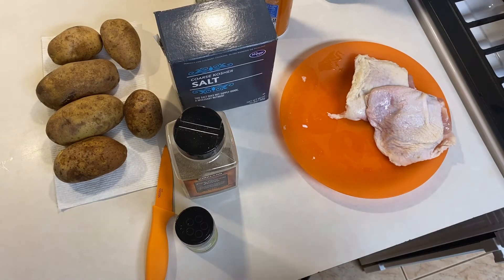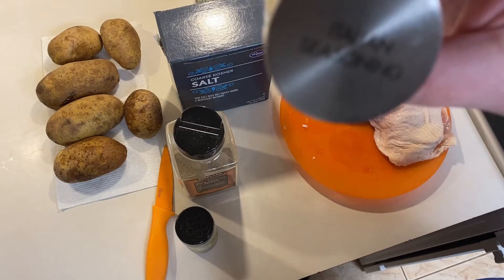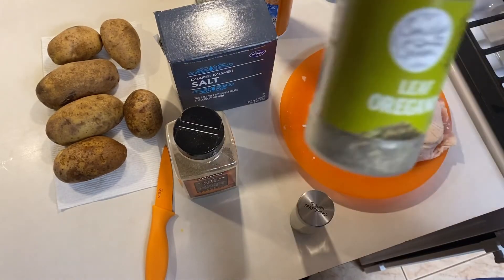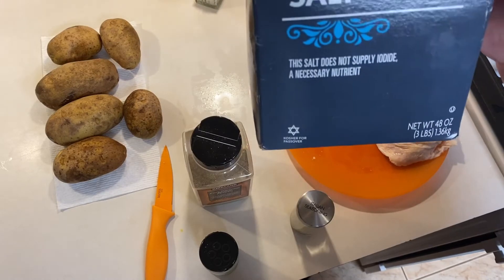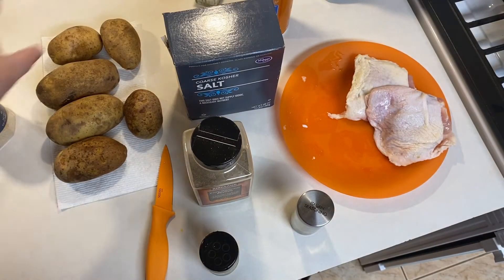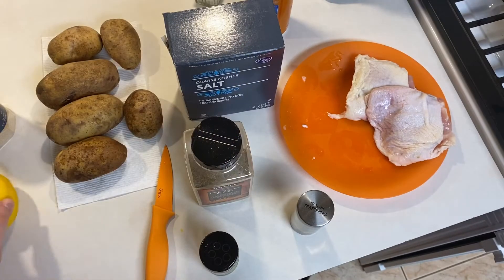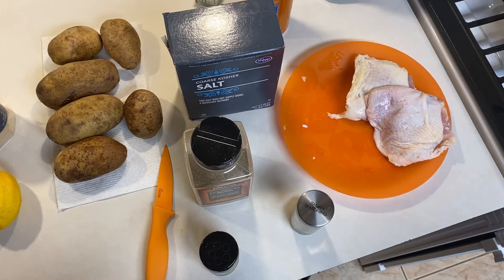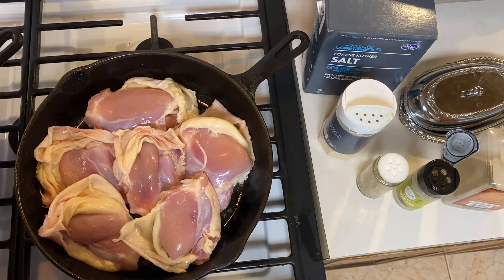I've put some of my chicken in the skillet — you can probably hear it sizzling in the background. Let me go over my seasonings. I have some Italian seasoning — a nice little blend of different seasonings — I have some leaf oregano, some pepper, some kosher salt, and some garlic powder. Right before I pop it into the oven I'm also going to grate some lemon peel and squeeze a little bit of lemon juice. I'll set the oven to bake at 350 degrees.